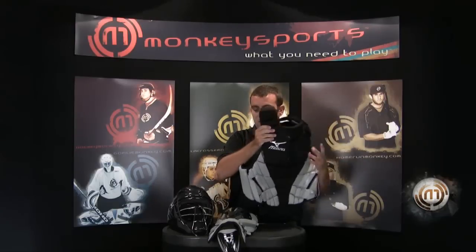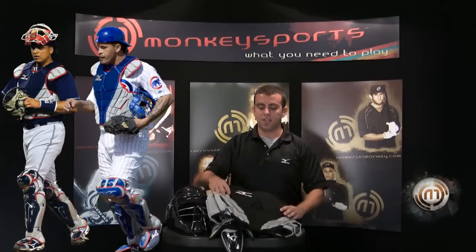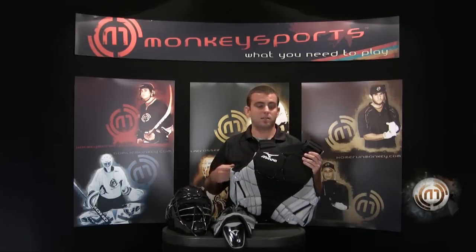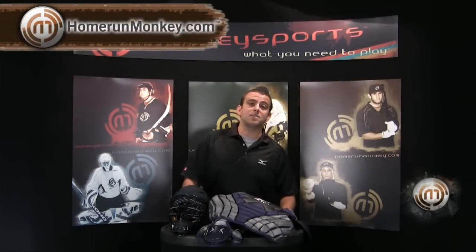This is the same catcher's gear that's worn by pro players such as Victor Martinez, Henry Blanco, and major league catchers around the league. We don't make a retail version of our catcher's gear — it's basically the same exact gear. It's a high quality gear used at the highest level. You can get all the new 2010 product at Homerunmonkey.com.